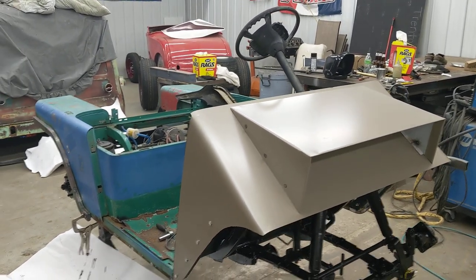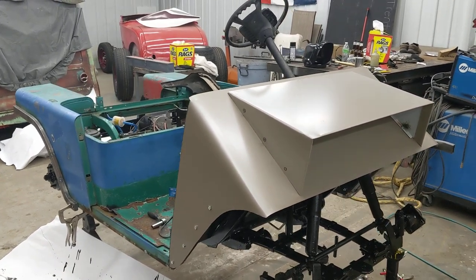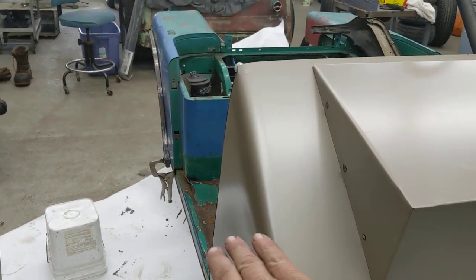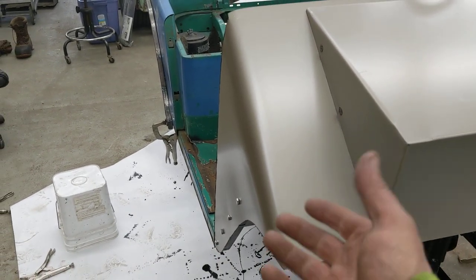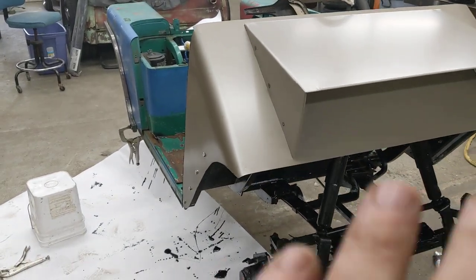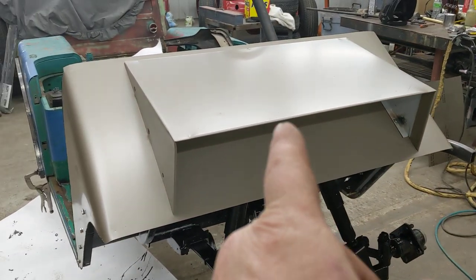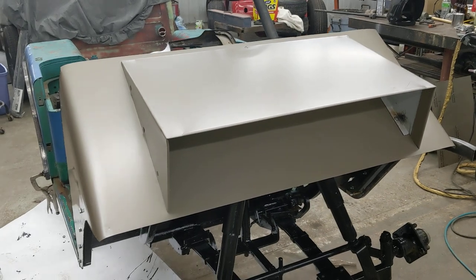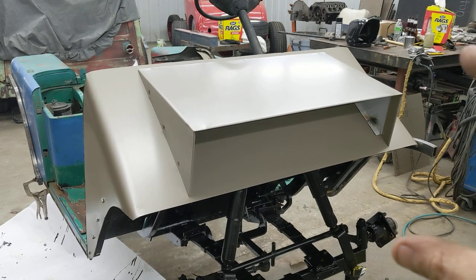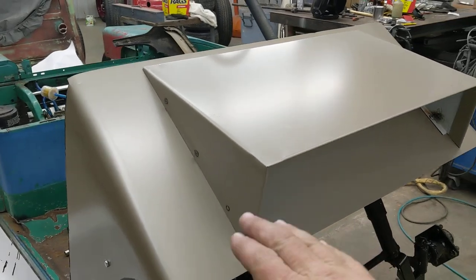I made a cardboard pattern of the old hood, laid it on top of the 18 gauge, traced it all out, cut it out, and then bent it around two-inch exhaust tubing to create this radius bend. I clamped my exhaust tubing right to the sheet and bent it around it — worked pretty good, got a nice big radius bend. This thing in the middle kind of looks like a hood scoop, but I'm trying to do a hood like off of a Jeep — like a CJ or something.